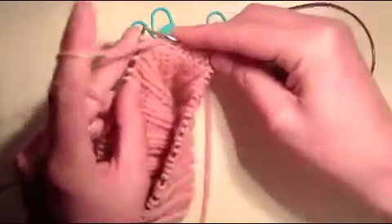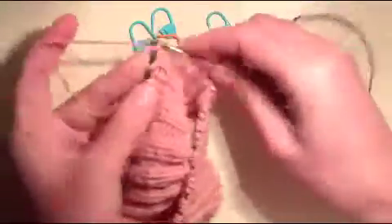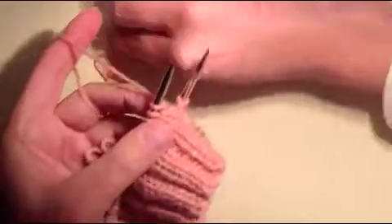So then we rib back to the other side. We're now ribbing on the wrong side to 4 before the side. Knit 1 — there we have four stitches left. So we turn again for the first short row on this side.